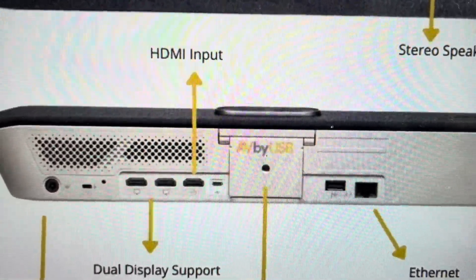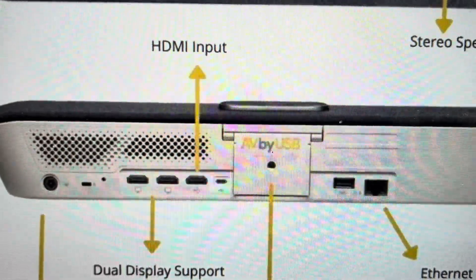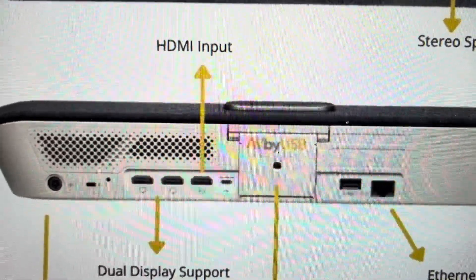Hey everybody, this is a quick video in case you have a PolyStudio X50 video conferencing soundbar and you need to do a hard reset to the factory default settings on it.